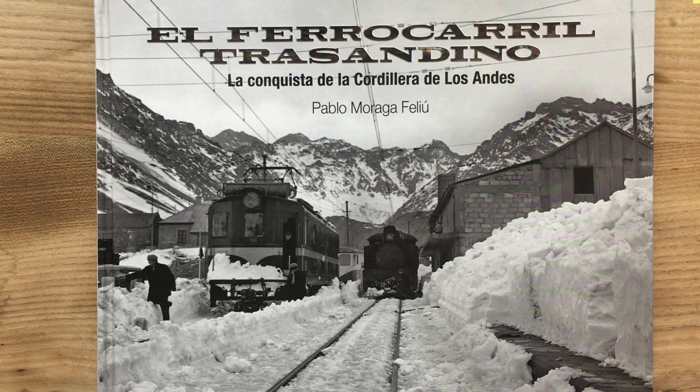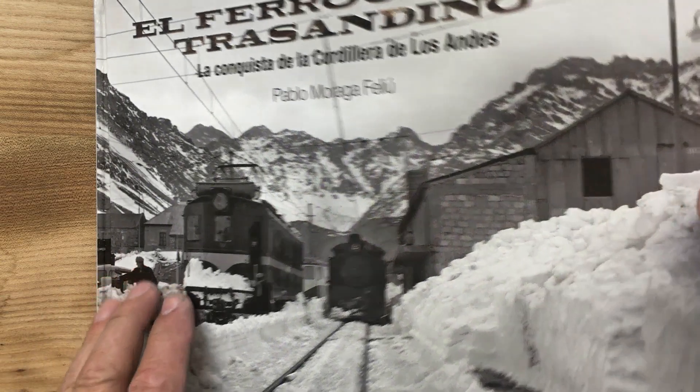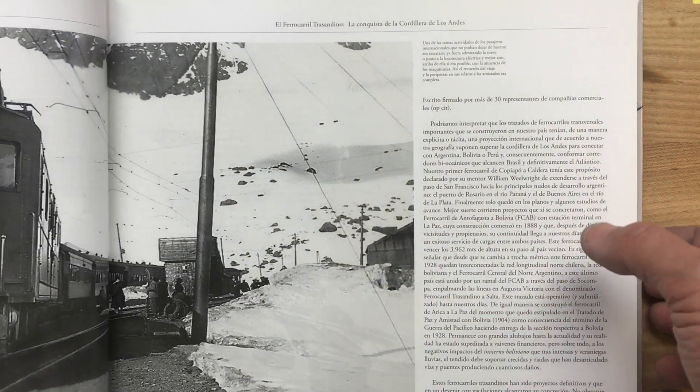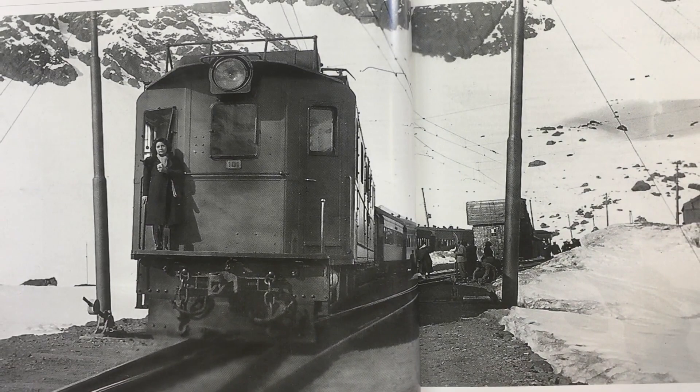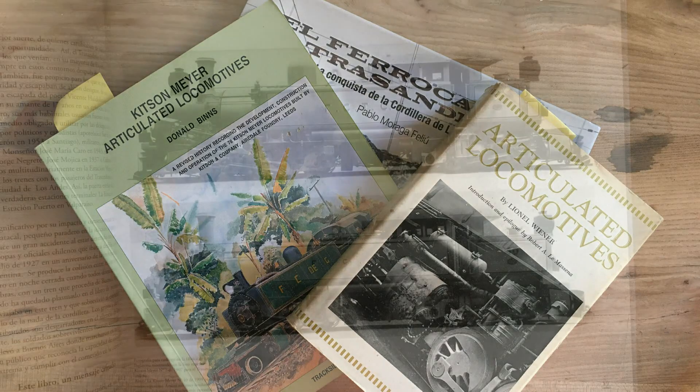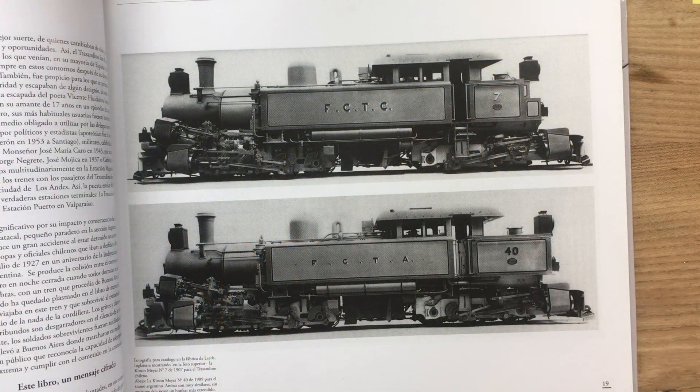The railway line Transantino leads across the Andes from Chile to Argentina — a bold and adventurous route at an extreme altitude that has always required special locomotives. The Kitsenmeyer T5 locomotive is one of the most interesting mountain locomotives of the early 20th century.